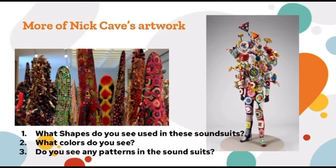Now that we know more about Nick Cave, here's some more of his artwork. As you look at these two photos, what shapes do you see in these soundsuits? There's circles, there's squares, there's triangles. And what different colors do you see? Do you see oranges, yellows? And also, what patterns do you see in these soundsuits?